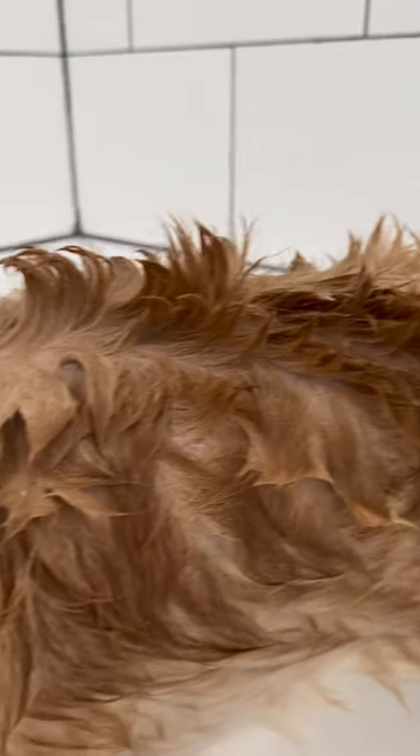Here I am demonstrating near perfect form of a lather. Make sure you duplicate this exactly or your silken will not become clean.